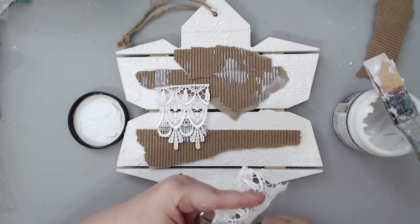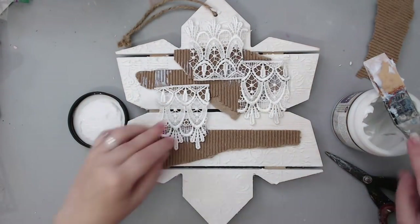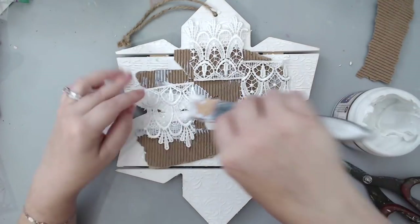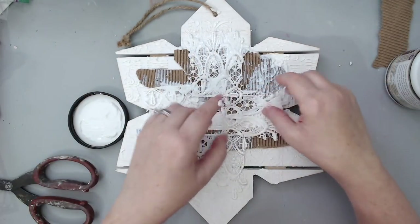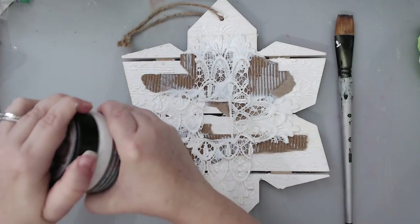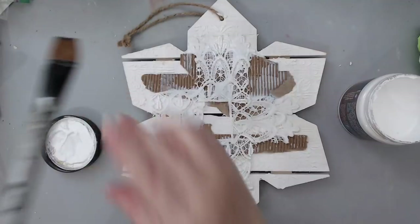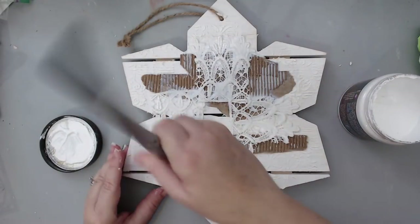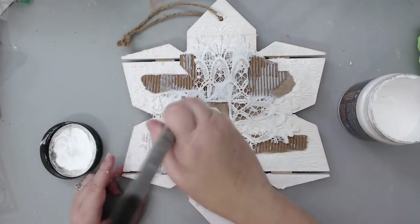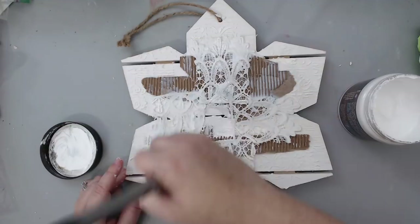To add even more texture I took some lace from my stash and cut it into different pieces to glue to the background. I used the same gel and glued the pieces in smaller sections and in different directions so I'd get a lot of texture in all areas. I heat set this really well because you have to make sure the gel is completely dry before adding any other medium on top. Then I took some heavy white gesso and gave the corrugated cardboard and lace a coat.